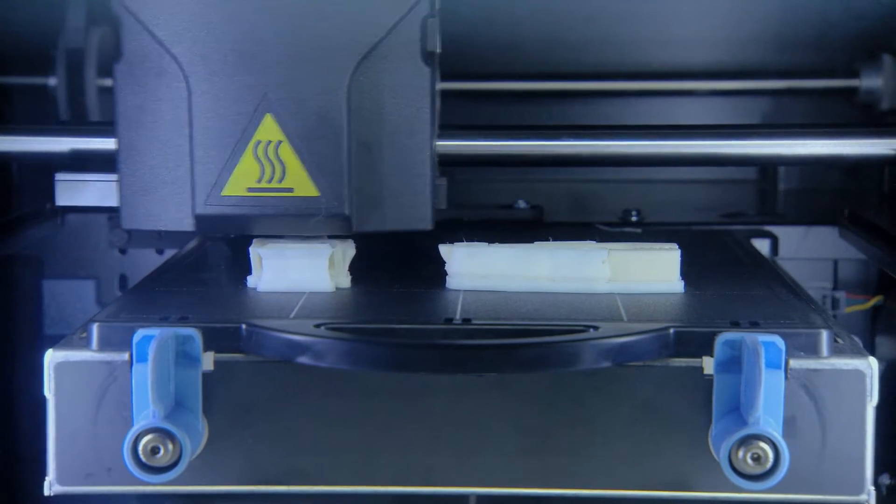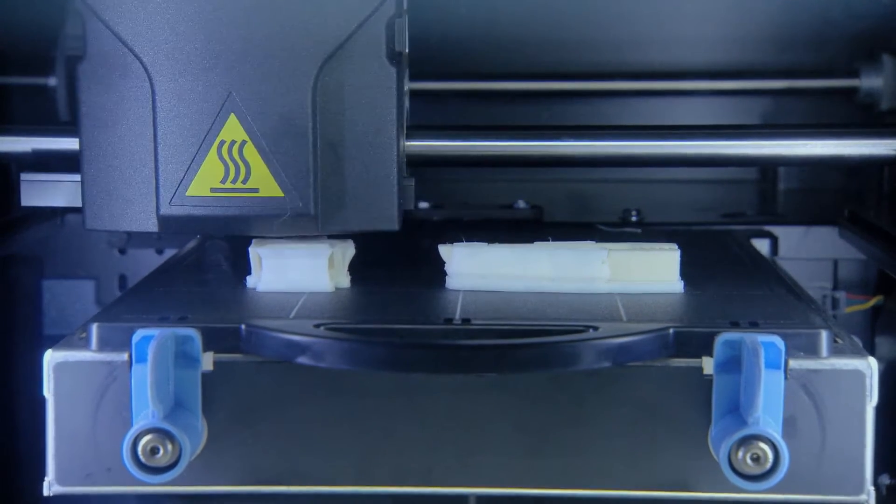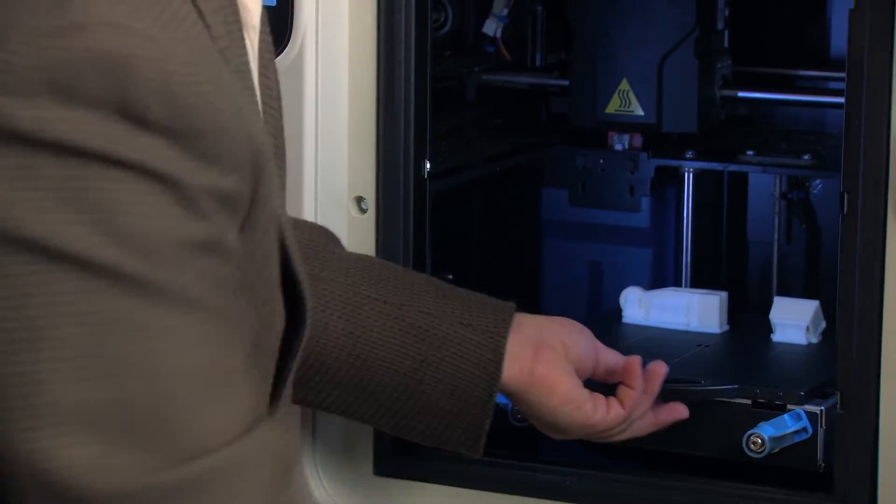U-Print SE integrates smoothly into your design process and into your office. It's quiet and clean. There are no messy powders, resins, or odors.